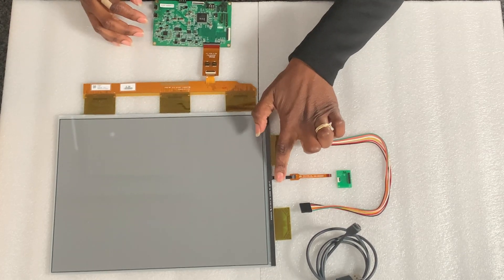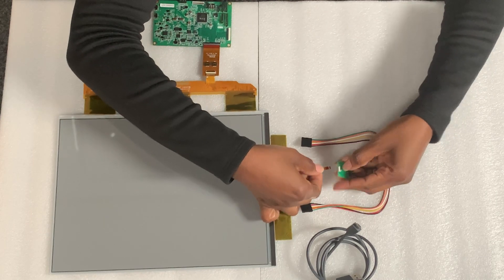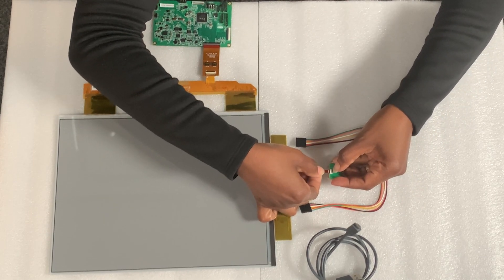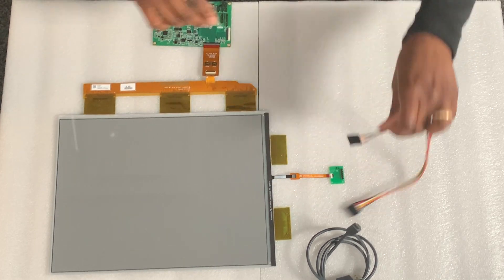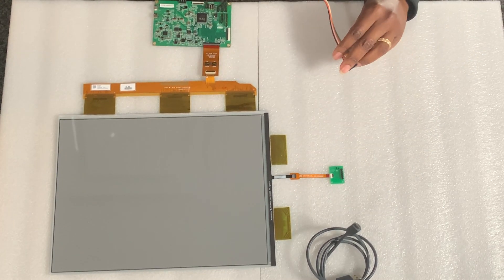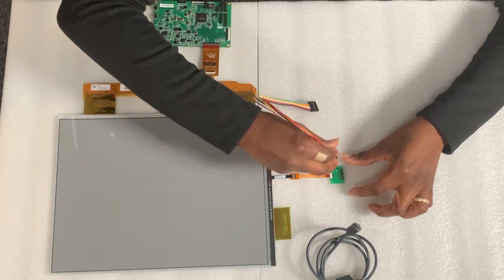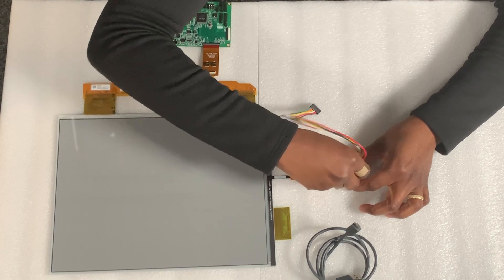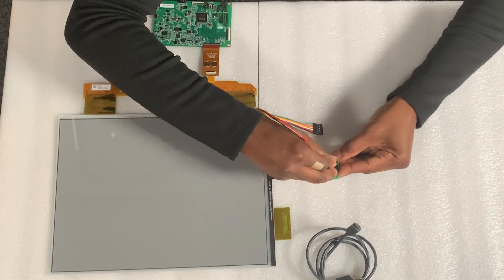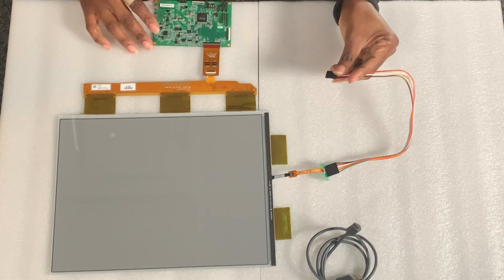Then I'll be connecting the front light via this flex cable to the front light adapter on J8. Then I'll connect the adapter to the concerto board via J9 — so J9 on the adapter — and we'll connect to J18 on the concerto board.